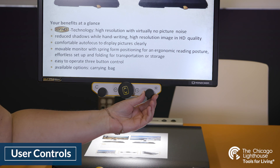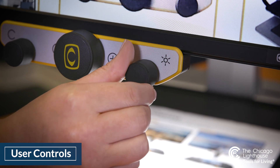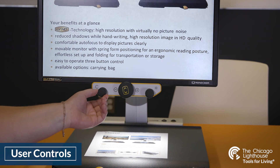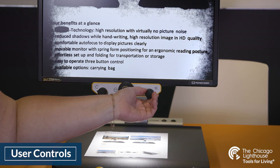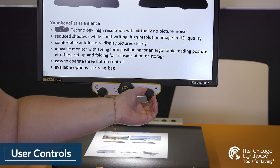The right dial is our brightness and contrast function. When we turn to the right it will increase brightness, or decrease brightness if we go counter-clockwise. You can see the effect of this a little more clearly on a non-color contrast setting.